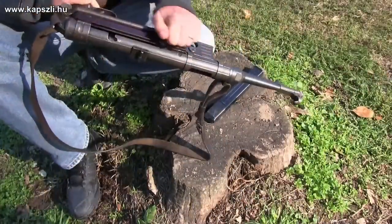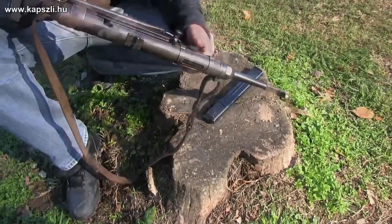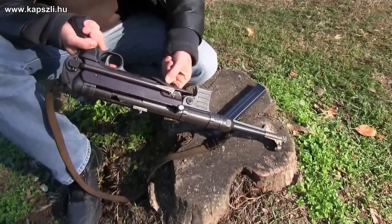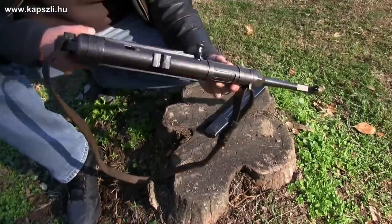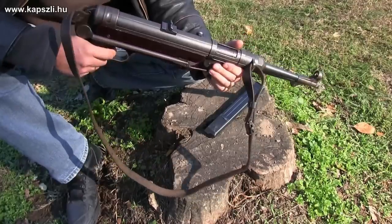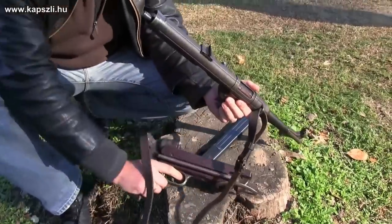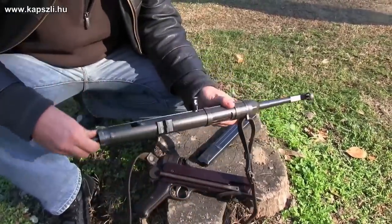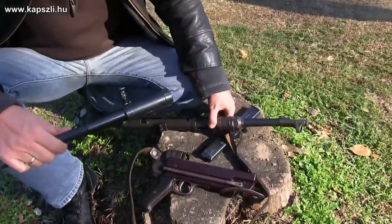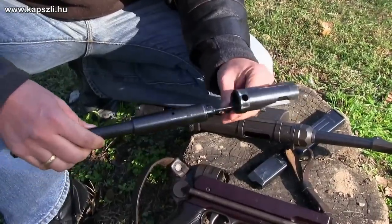Field stripping the gun is very easy. Remove the magazine and check if the gun is unloaded. Pull the locking stud and give it a half turn. Now pull the trigger and turn the complete barrel assembly to the right. Now you can remove the inner parts. The rate of fire is regulated with the telescopic bolt system that works something like a pneumatic brake.